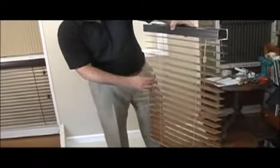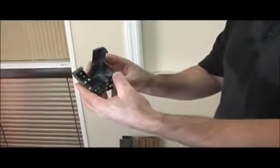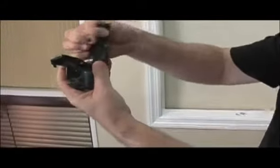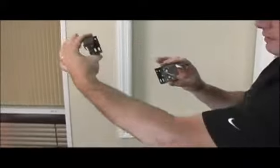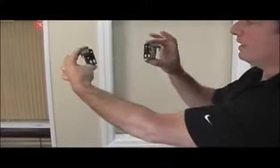Once you have the blind unpacked and you've located all the hardware, place the blind off to the side and locate your mounting brackets. These are universal brackets, meaning they can be used for either an inside or outside mount. There is a left side and right side: your left side bracket has the opening on the right, and your right side bracket has the opening on the left-hand side.